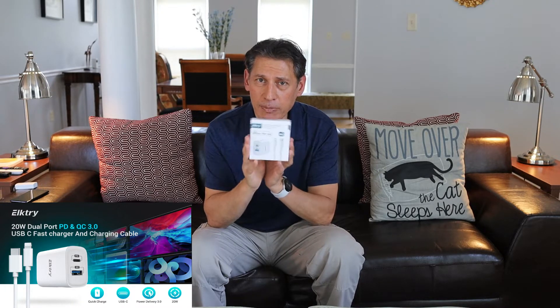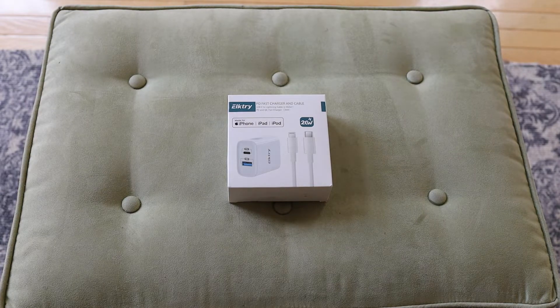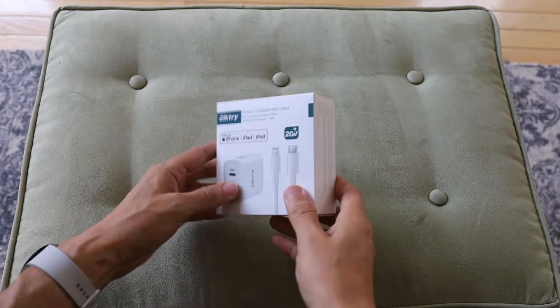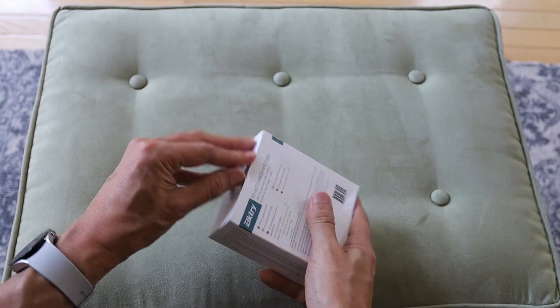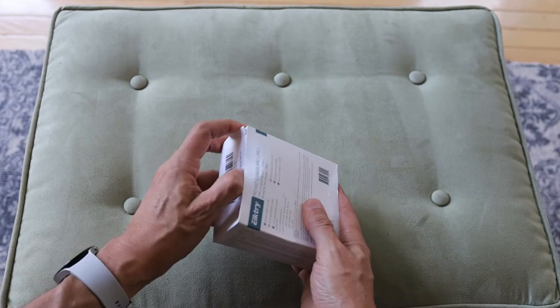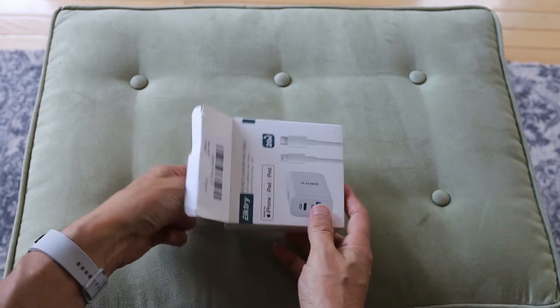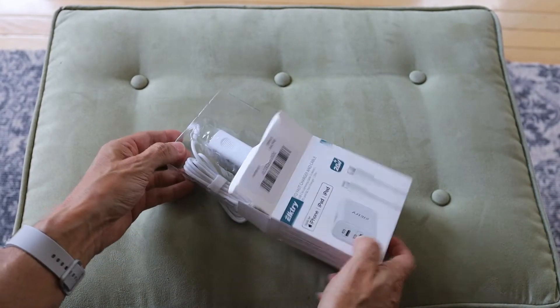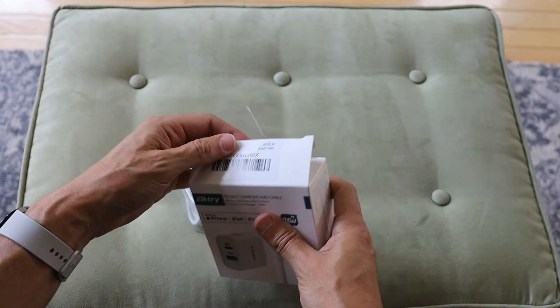That's about it. It's a very light box, so let's go ahead and open it up and see what we get. The Elktry PD Fast Charger.